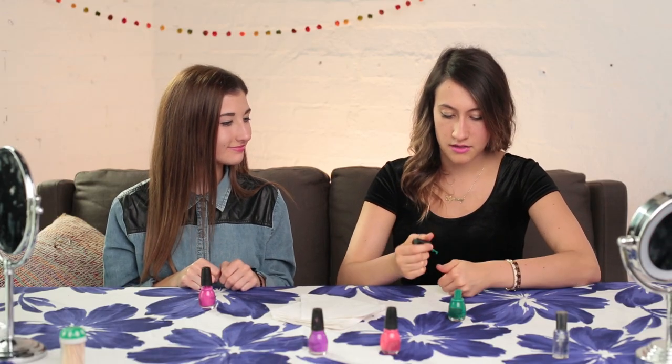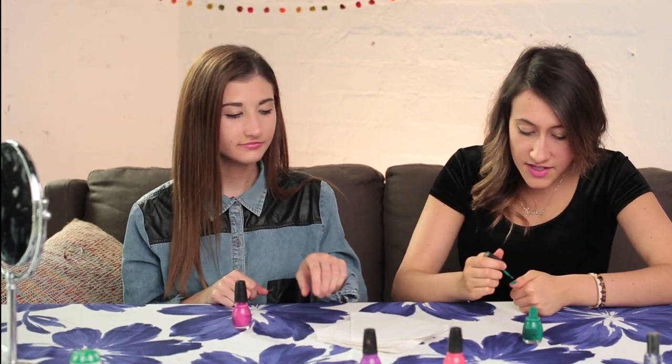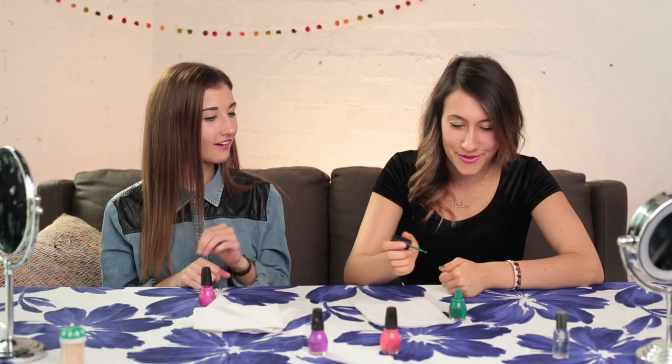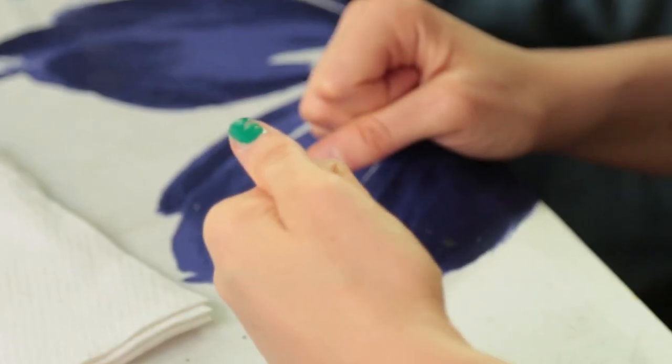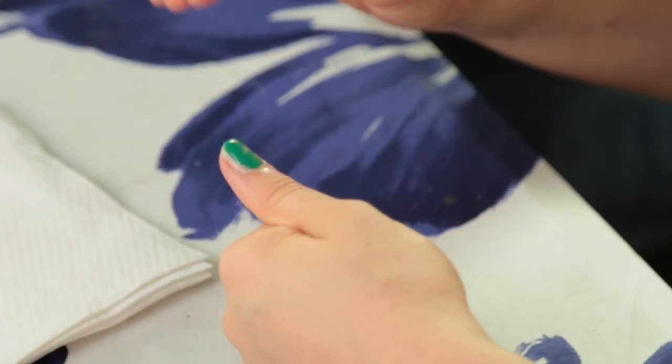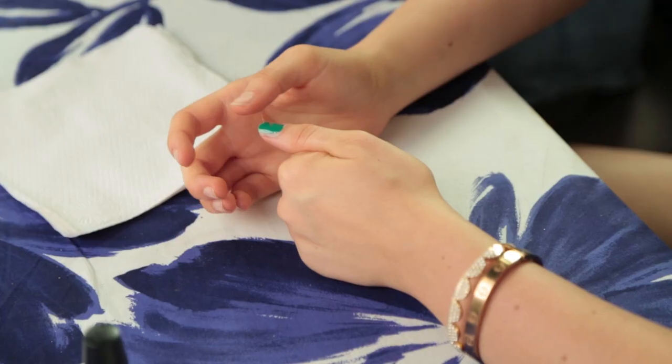Let's see if we can bust this myth. I'm just going to paint one nail and we'll take it from there. That took care of the smudging part. I smudged well — this is a pretty good smudge, there are multiple smudge spots. I'm just going to spit on — or lick my thumb — and then try to fix it. So here we go.